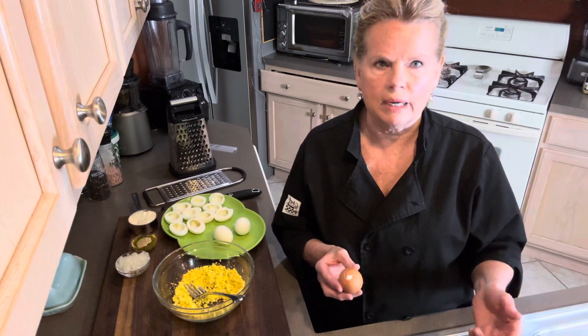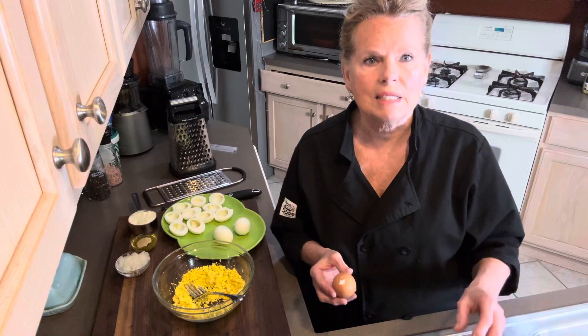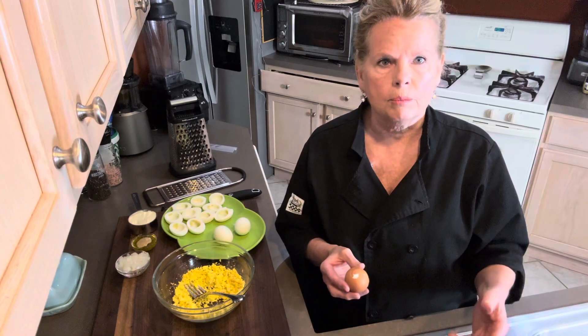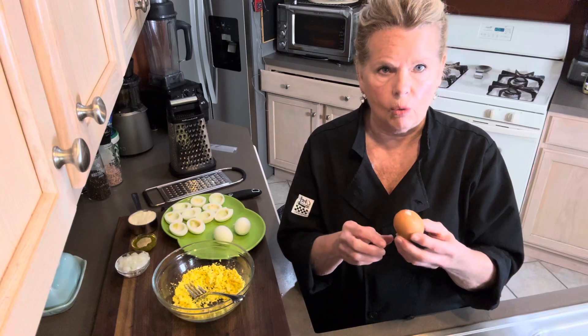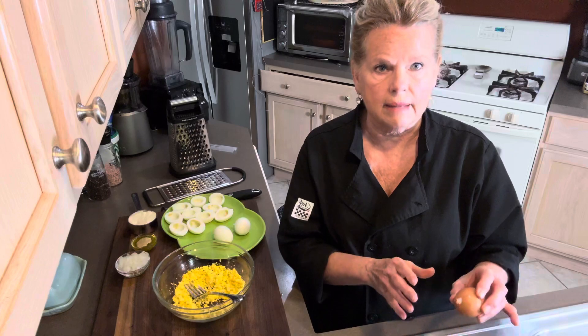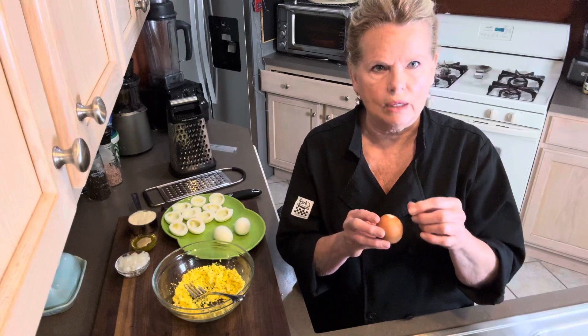Then I bring them over, drain that hot water off, and make sure there's lots of cold water, and let them sit in that cold water. You can do an ice cold bath if you like. The point is to get the egg cold all the way through. But as soon as I take the hot water off, I crack the egg all over and let it sit in that cold water, so that little bit of steam helps get underneath that thin skin membrane.